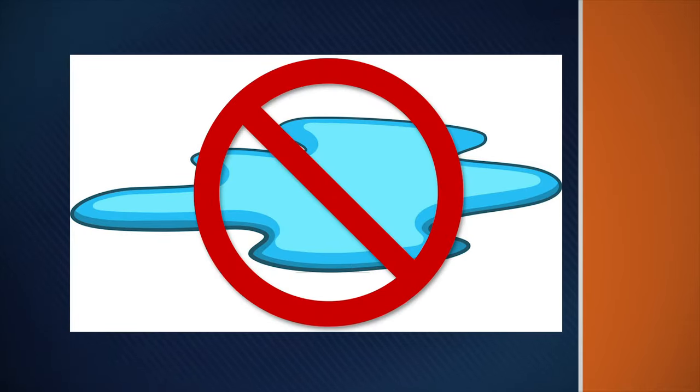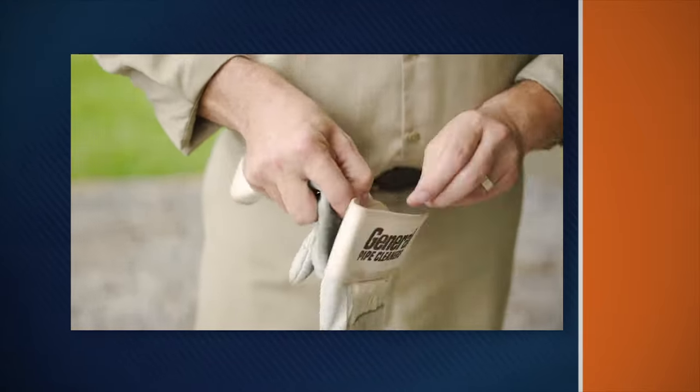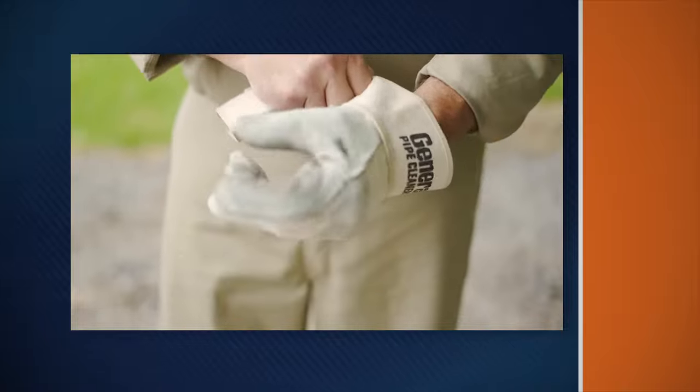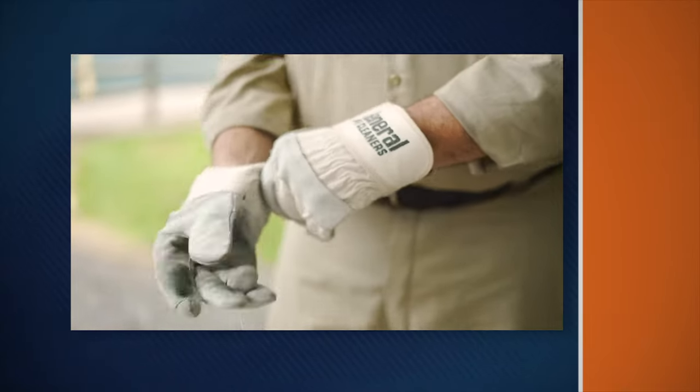Do not operate the machine while standing in water. Wear safety glasses or goggles to protect your eyes from any debris thrown from the rotating cable or drain opening. Wear only leather gloves to protect your hands while handling the cable. Never use any other type of glove, such as cloth, rubber, or coated gloves.